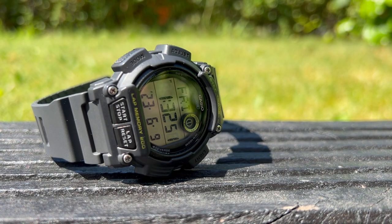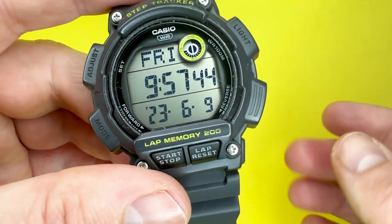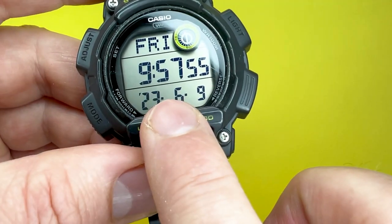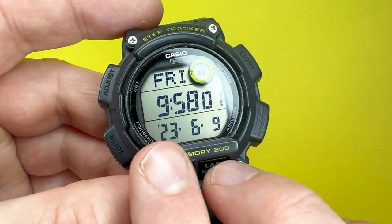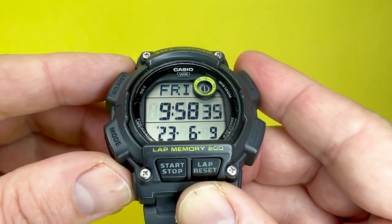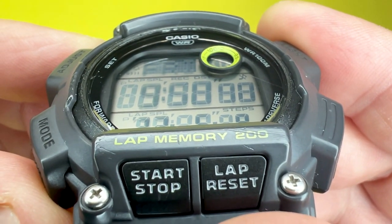I do have two minor niggles about the display. First, I wish Casio would allow you to change the date format so it reads day of the month, month, and year — currently it is the other way around. It is easy to get used to, but I just wish they'd give you that option. The other niggle is that while the display is clear and crisp to read straight on, when you put it at a real angle it becomes a little bit harder to read.